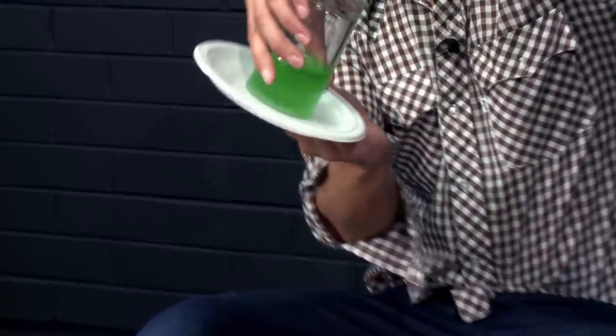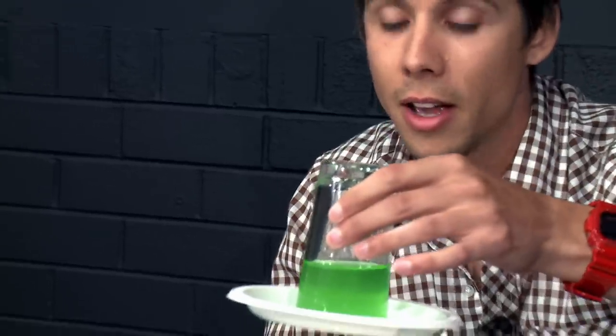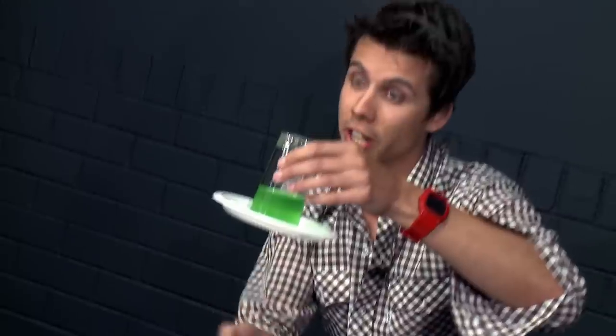It's also what allows you to hold water in a glass with a plastic plate. The pressure of the air all around us is pushing up on the plate, and that air pressure is also what allows you to snap a ruler using a sheet of newspaper.